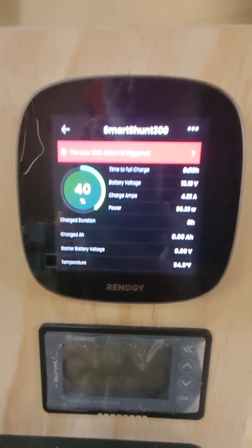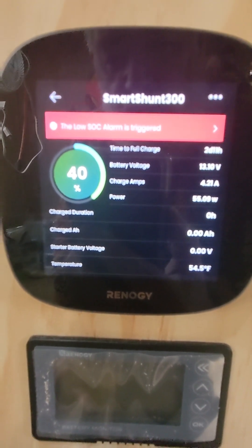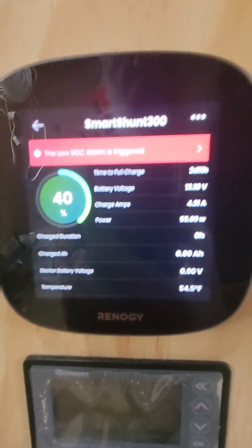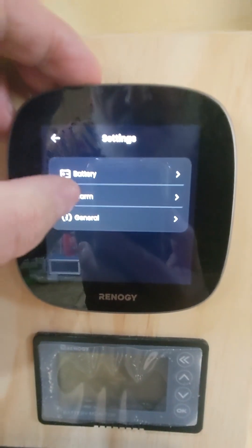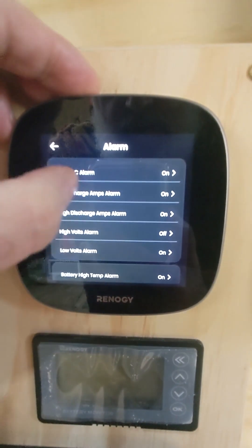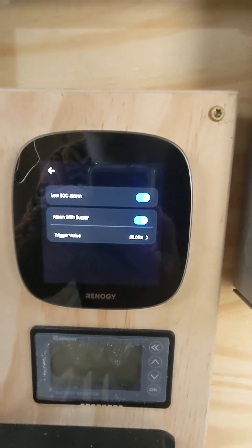The alarm is still triggered and I'm at 40% charge. For the amount of power I use right now, I could go another day or two on this without any big issues. Basically what I need is this alarm to stop. Let's go back to state of charge alarm — it's holding at 30% right now.